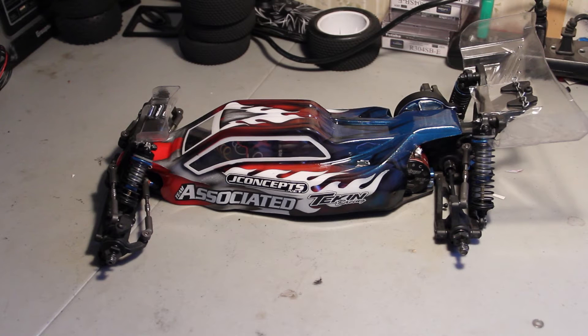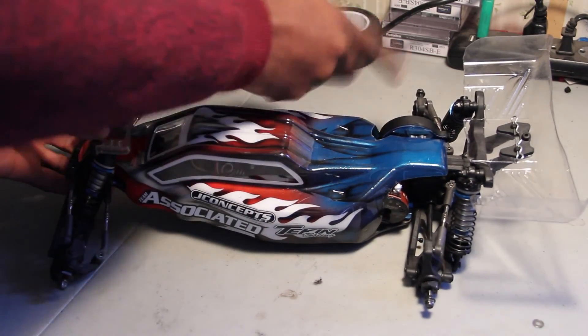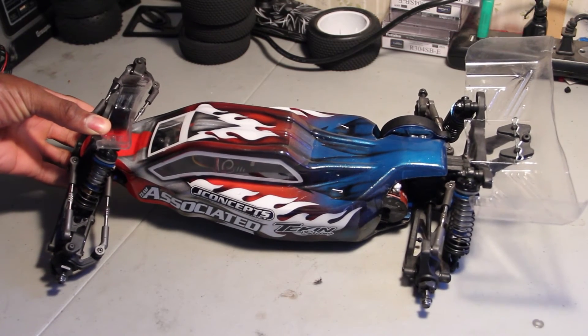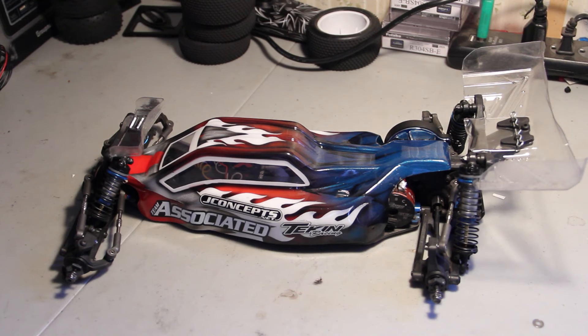My local track is a carpet track, and I must say that the gear diff has helped a lot compared to the ball diff. Even though you can lock the ball diff down, I feel like the power would always unload to the inside wheel when you're turning. But with the gear diff, everything just goes.